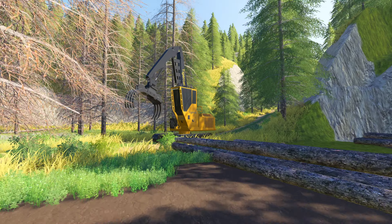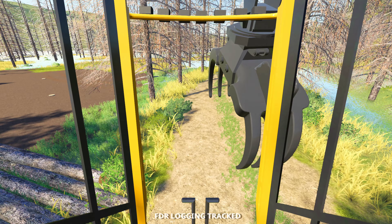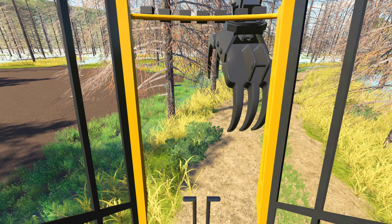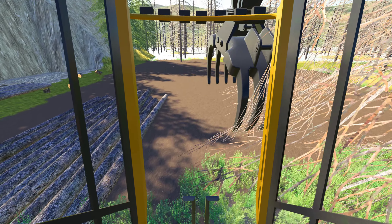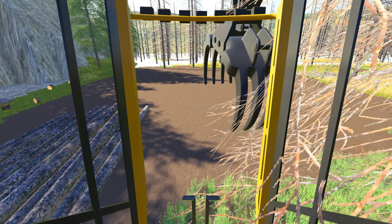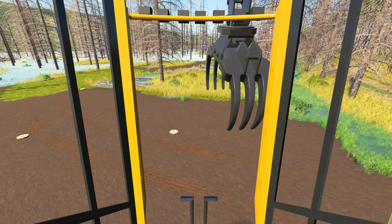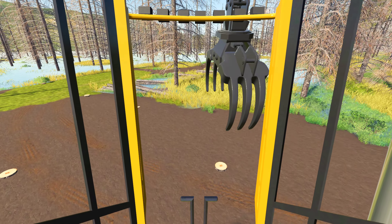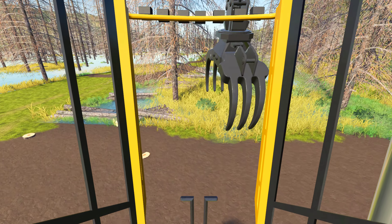Alrighty, Lumberjacks, welcome back to another Logging From Scratch episode. This time around, we're going to continue our plan here. So what I've done is I've actually decided I was going to sell the self-loader. We could have come down and picked all this up, but now that I have this beautiful machine with this beautiful giant grapple on it, I'm going to walk up this road and do a little bit of cleanup work, because I want to move these shorts out a little quicker than what we're doing right now.